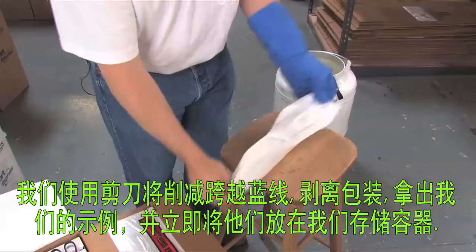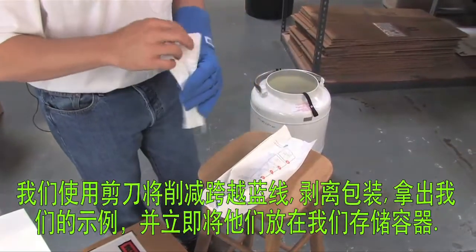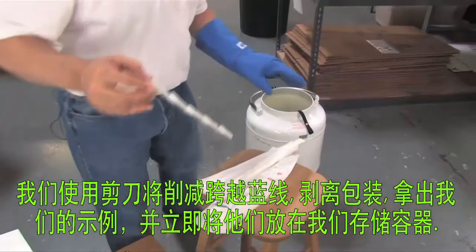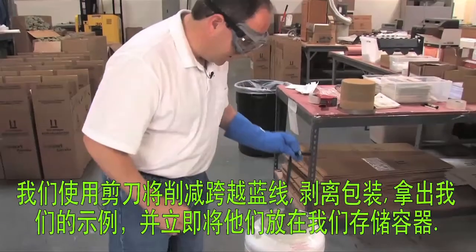Peel back the packaging, remove our samples, and immediately place them in our storage container.